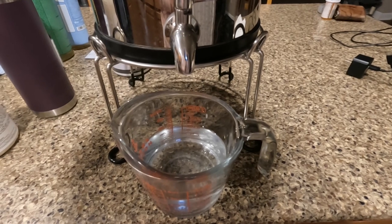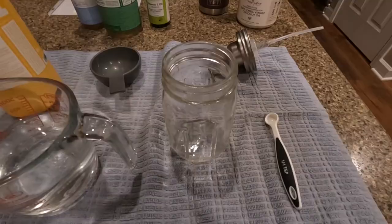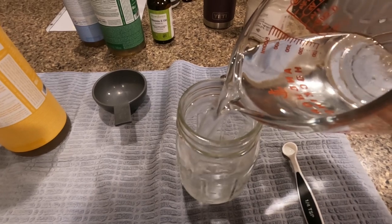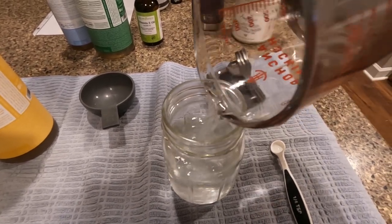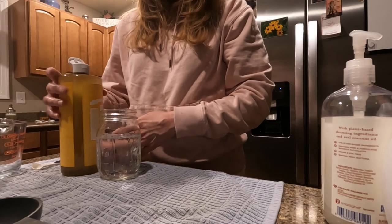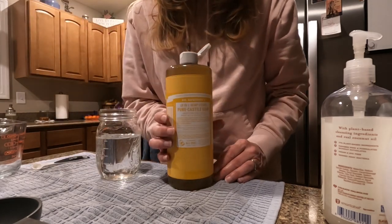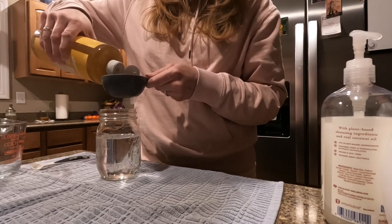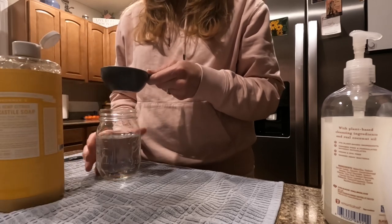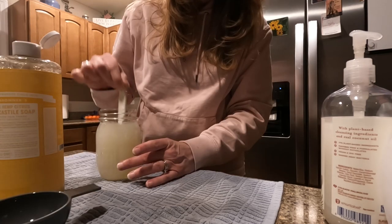Next I'm going to add a cup and a half of distilled or filtered water — I'm using filtered water — and pour that into my jar with the oils. Then you need a half a cup of the Castile soap. I'm using the citrus scent today. Just give it a little stir.